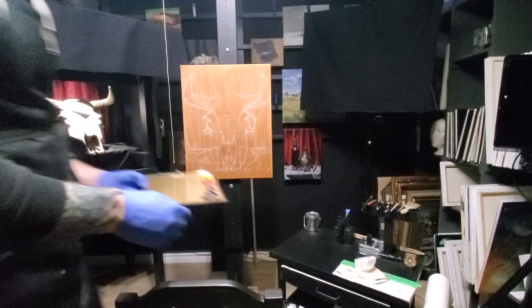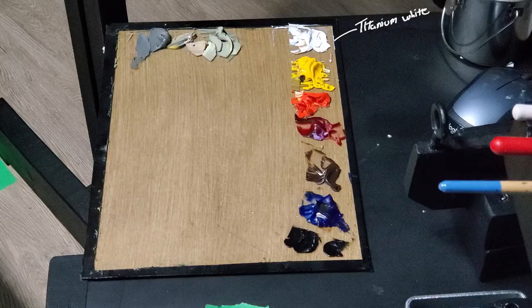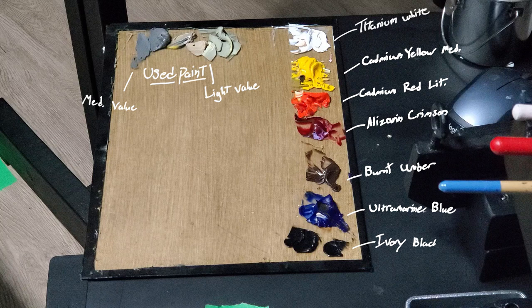For my palette I'll be using Titanium White, Cadmium Yellow Medium, Cadmium Red Light, Alizarin Crimson, Burnt Umber, Ultramarine Blue, Ivory Black, and I have some used paint from a previous palette. Unfortunately, I lost the footage of me mixing my colors, so let's just enjoy some shots of the finished palette.